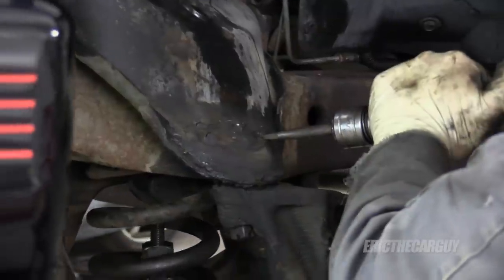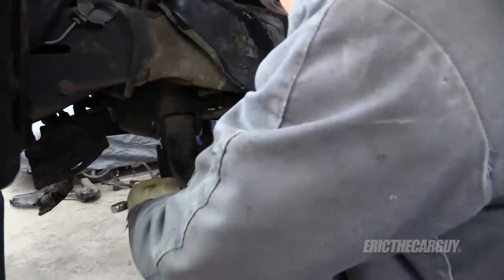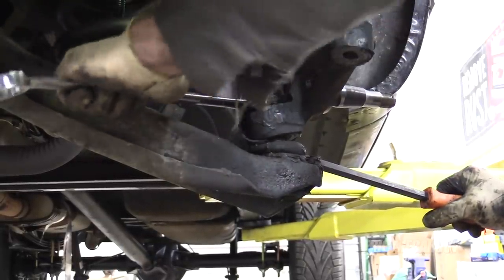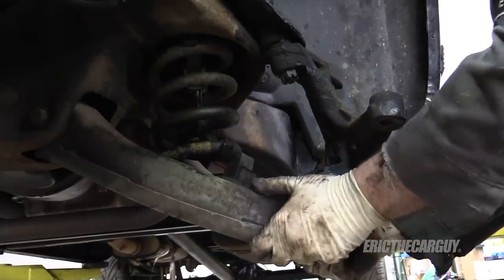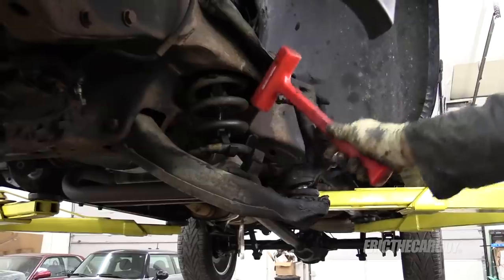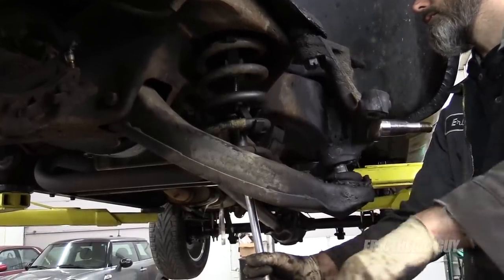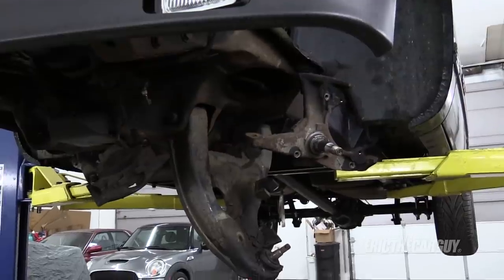I think my cutoff wheel is giving out on me. Get the right wrench, Eric. It's starting to spin, which is what I was trying to avoid. Good reason not to like it — don't trust these spring compressors either.